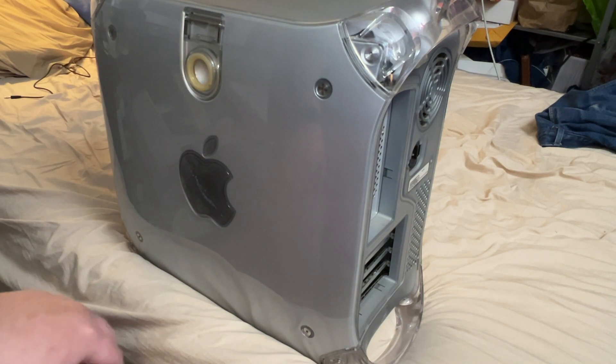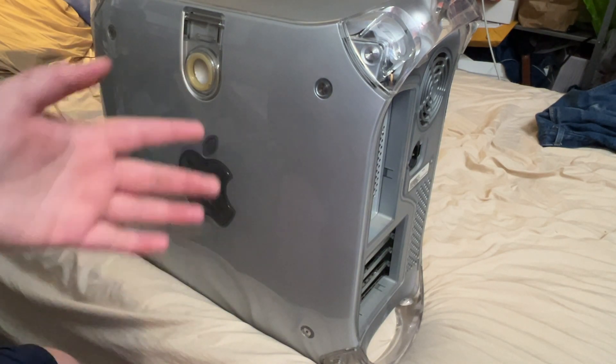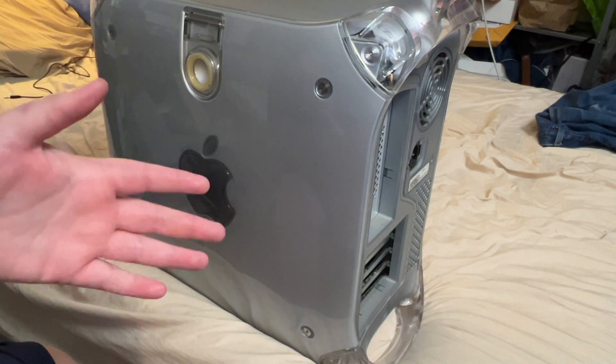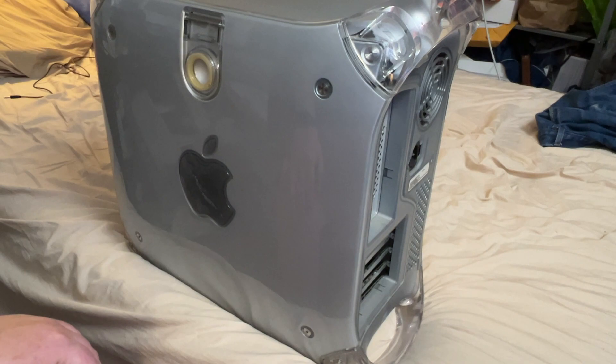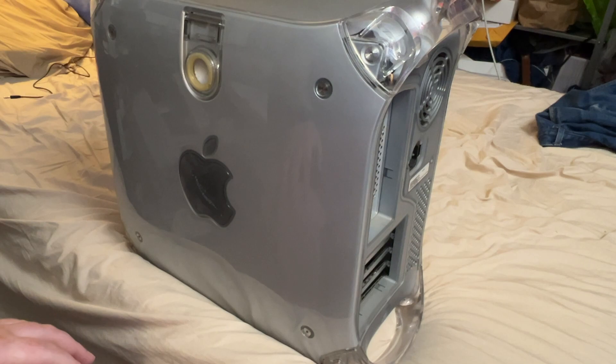One of the big problems I was going to have — finding a dual CPU card — is now solved, because this G4 I picked up has a dual CPU card in it. He also had some extra stuff, so I picked up a first-gen Intel iMac. Sadly it looks like it has some GPU issues with weird artifacting even in Finder windows, but that's not the point of this video — we're talking about the G4.